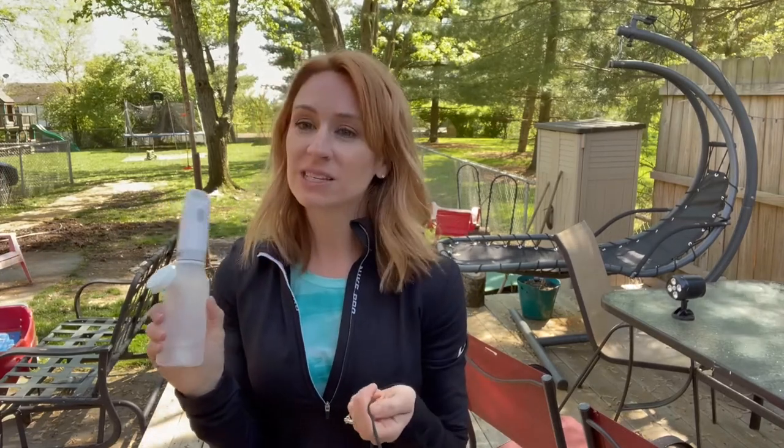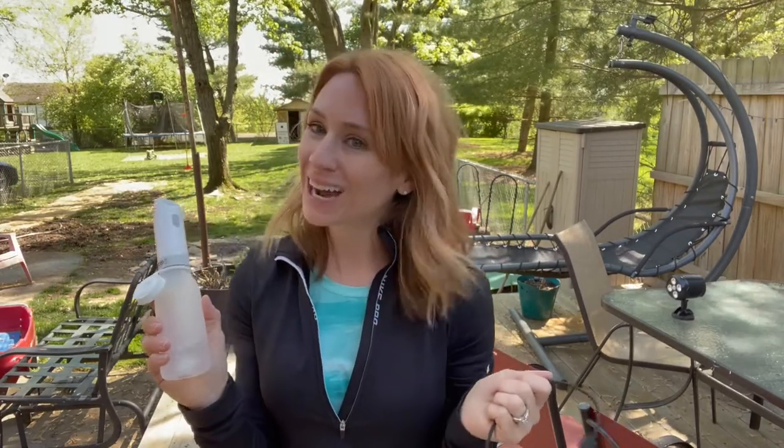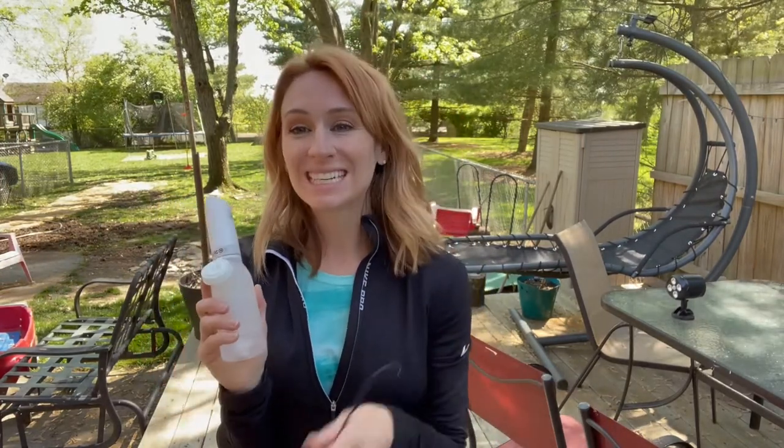Look at that — that is amazing with how much comes out. It's going to do so good at keeping you clean, especially for those camping trips and hikes. I highly recommend this. It's going to be amazing for the whole entire family. You're going to get 60 uses out of it with one charge.